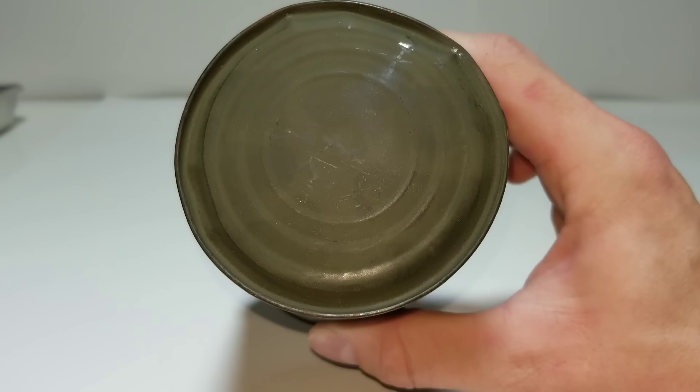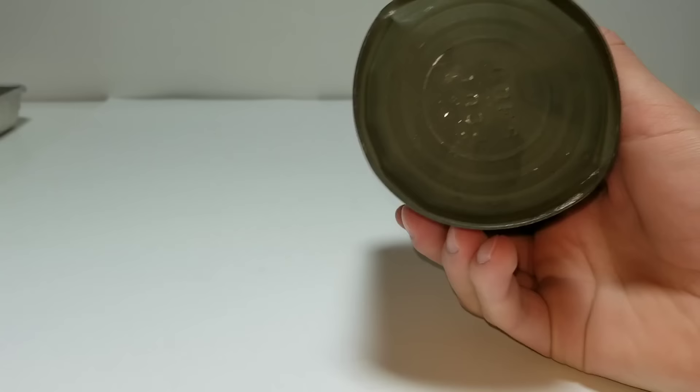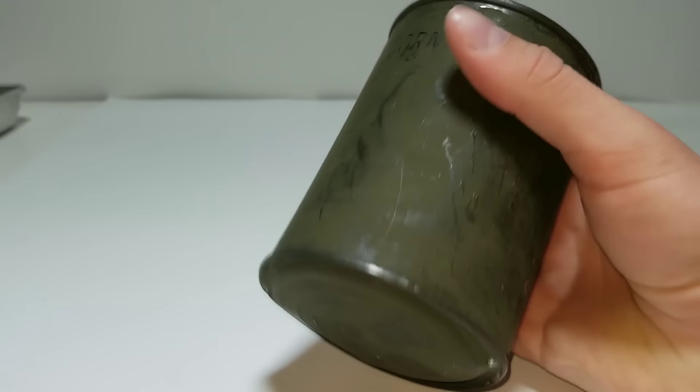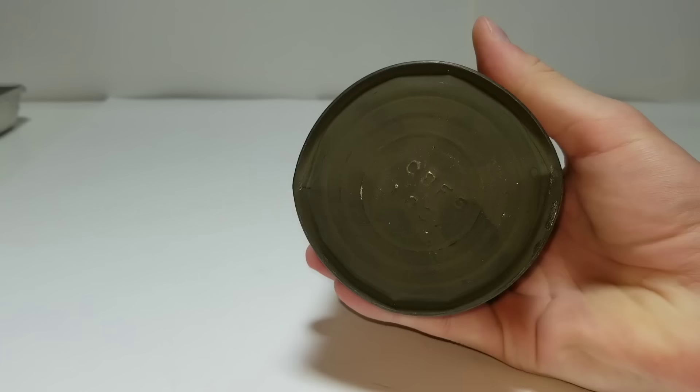This can has a lot of pressure inside. Both ends of the can are very bulged. You shake it up and it's still liquidy inside. It's under extreme pressure — you can't push in anywhere on this can.